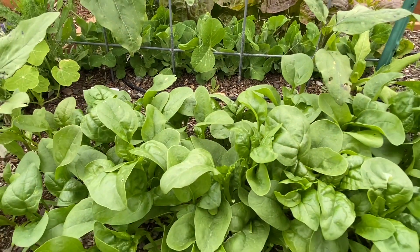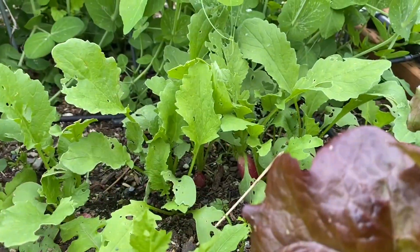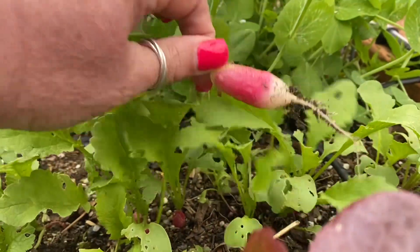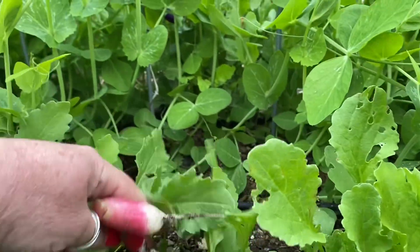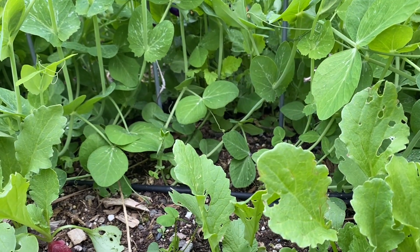There's also some nasturtium leaves there on the left-hand side — they kind of look like lily pads. Those can be added to salads as well, and they have kind of a peppery taste. And then later those nasturtiums will bloom and you can actually eat the flowers as well. I decided to pull up some radishes too — I noticed we had some that were ready to pull. Those are going to be a nice addition to our salad.